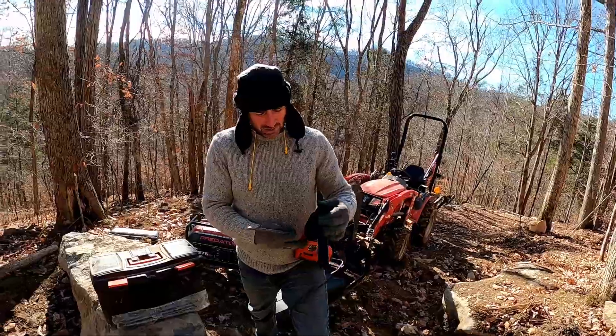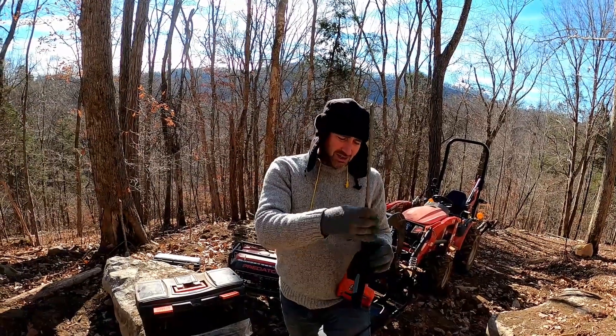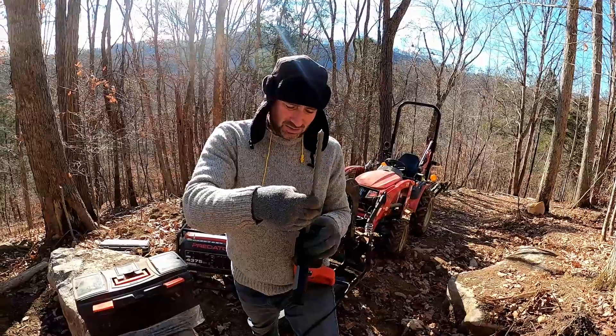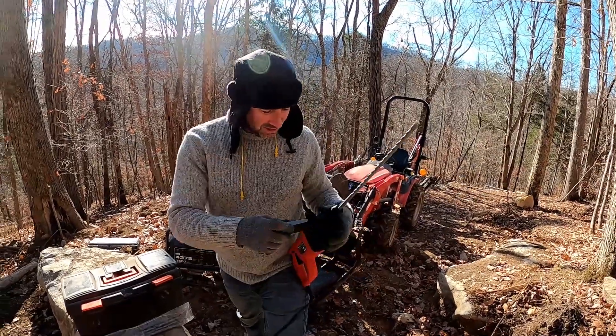It has three modes: hammer, hammer-and-drill, and drill. Drilling means it rotates; hammering is just oscillating forward and backwards. The chuck is kind of cool because it pushes down and the bit head has a certain groove - you find your way in there and it clicks into place.